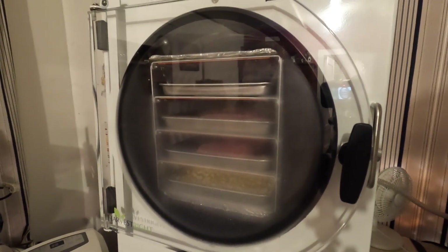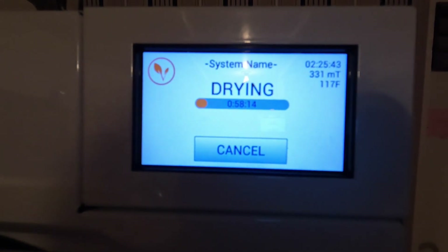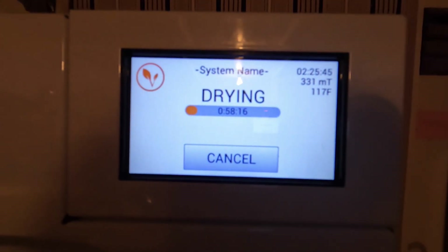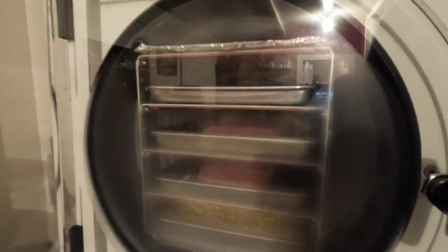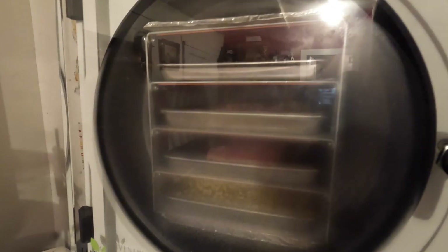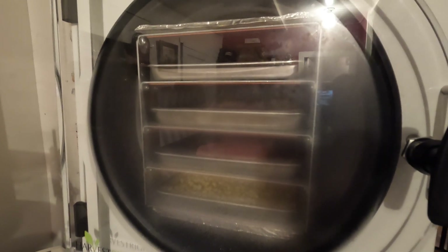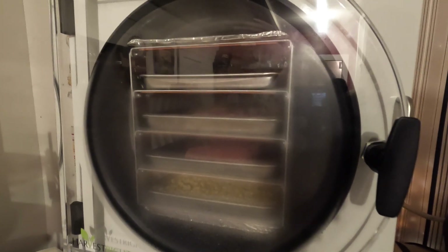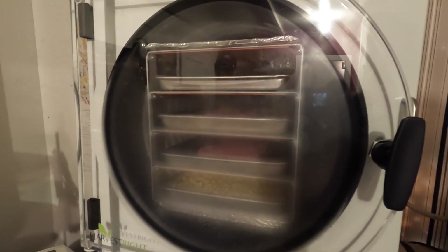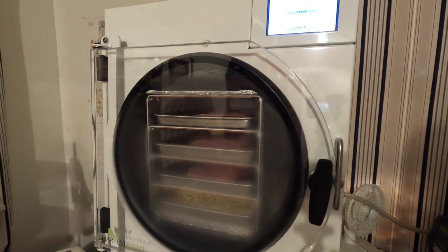We've switched to the drying stage now and you'll notice the temperature is quite a bit different. That's because the trays in this compartment are heating up — they get up to about 124 degrees. All around it is below zero, and because of that the water just sublimes out and is withdrawn under vacuum, drying the food completely and taking all the water out of it. Then we get to the next step of bagging it up and putting it away.